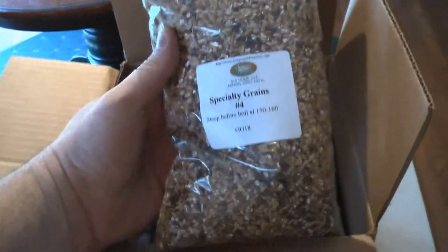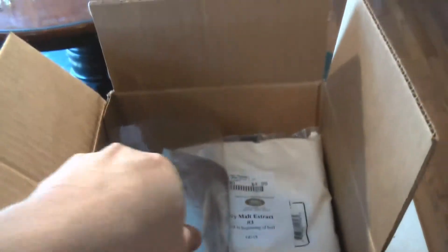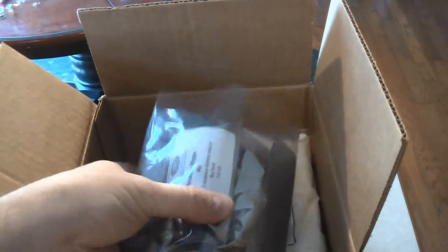First thing: Specialty Grains, number four. I got a bag of assorted goodies — we'll go over that in a second. I went ahead and pre-opened it for ease of videoing; we'll come back to that.